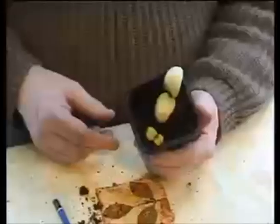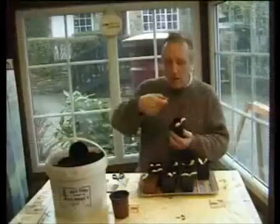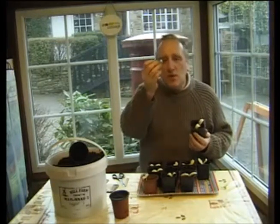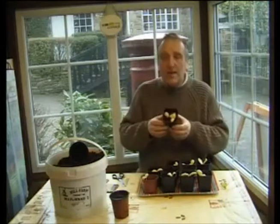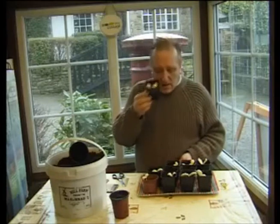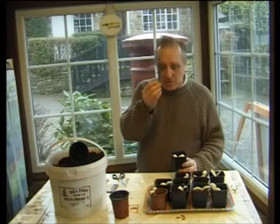Similarly with this one, the seed casing hasn't come off properly so that one has rotted as well. What a lovely root it's got — it might have been a nice plant but the first leaves were a bit rotted, so we've rejected that one, leaving us one per pot. Now some of them, like this one, are really good — they're both doing very well. So I'd like to show you how to pot on, because I don't want to reject both plants, I want to keep them both.